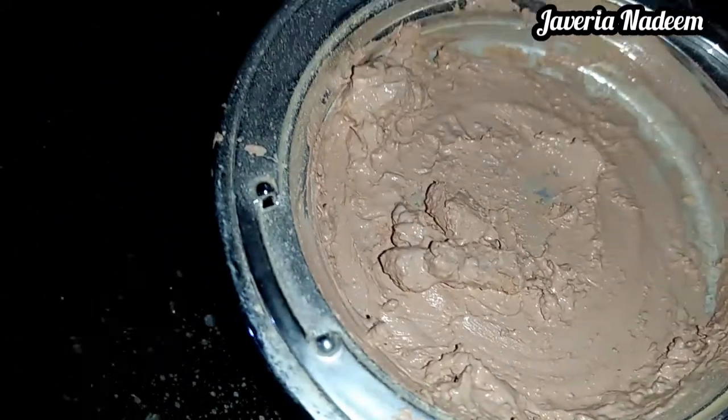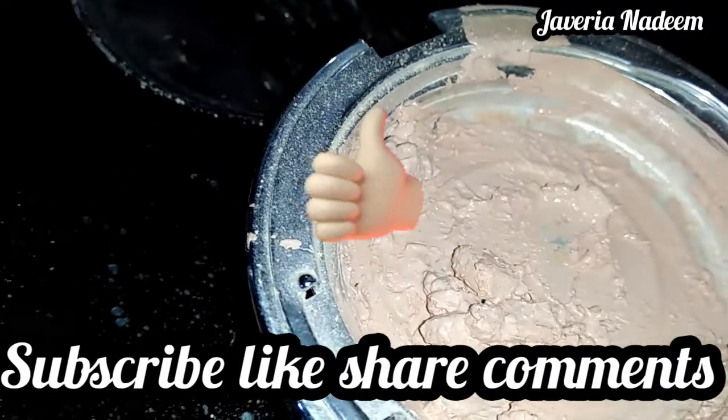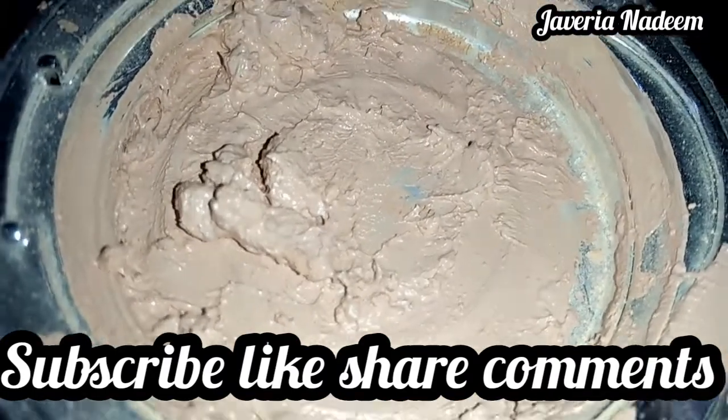Hopefully today's video will be good. If you like this video, give it a huge thumbs up, and please subscribe to my channel for more. Drop your requests in the comment section. Thank you so much for watching. Take care. Allah Hafiz.